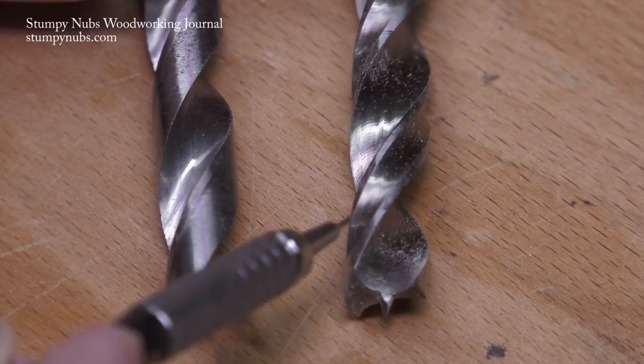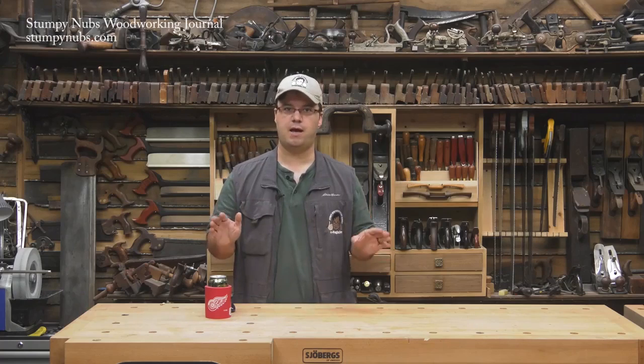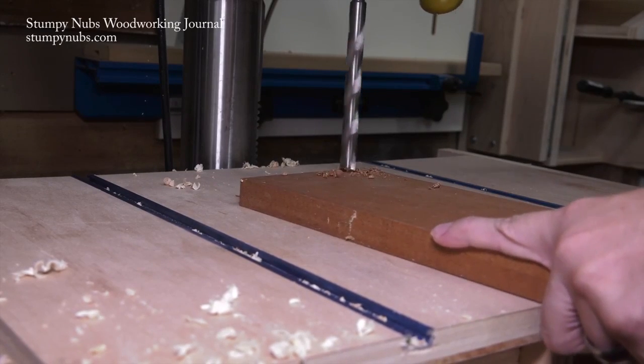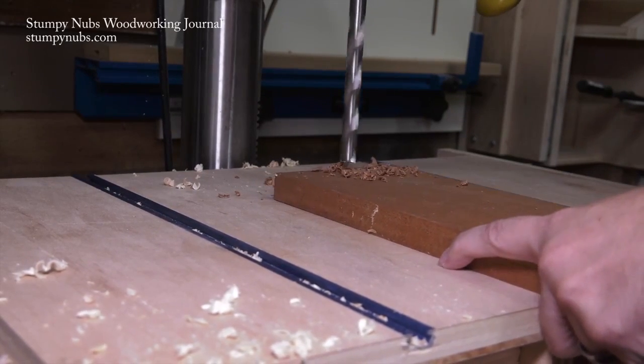Speaking of high-quality tools, I started using these Austrian-made brad point drill bits from Fish some time ago and I cannot say enough how impressed I've been with them. Brad point drill bits are great because the point is very easy to line up with your mark and it's not going to walk away from your mark as you start boring, like regular twist bits will.